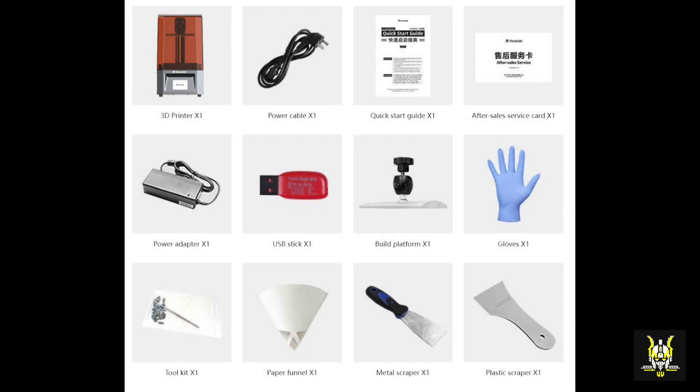What's in the box? Well, you get the printer itself, the power cable, a quick start guide, an after-sales service card, the power adapter, a USB stick — not necessarily a SanDisk like you see in the picture — the build platform, some latex gloves, a tool kit with everything you need to adjust the build plate, paper funnels, a metal scraper and a plastic scraper.